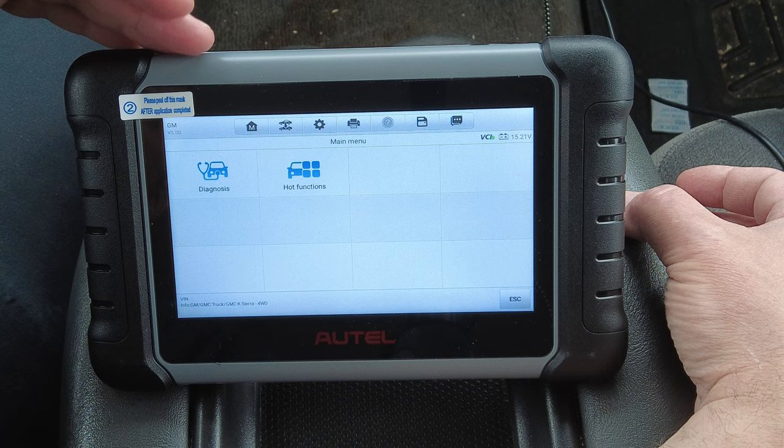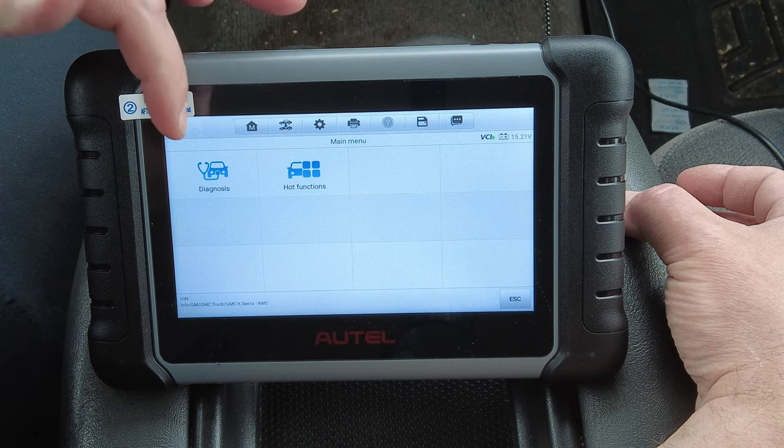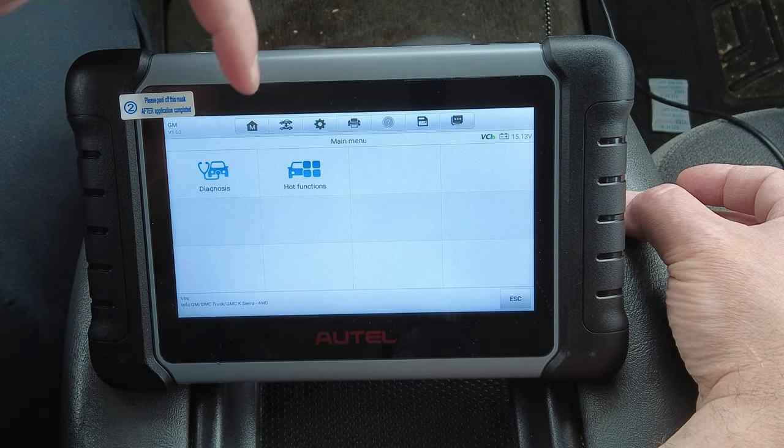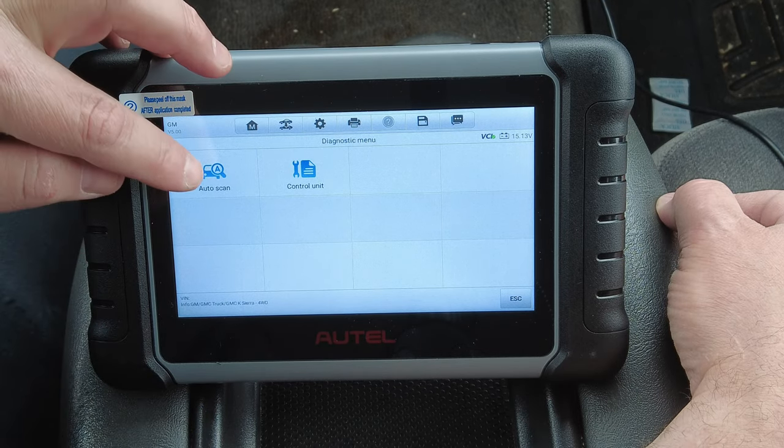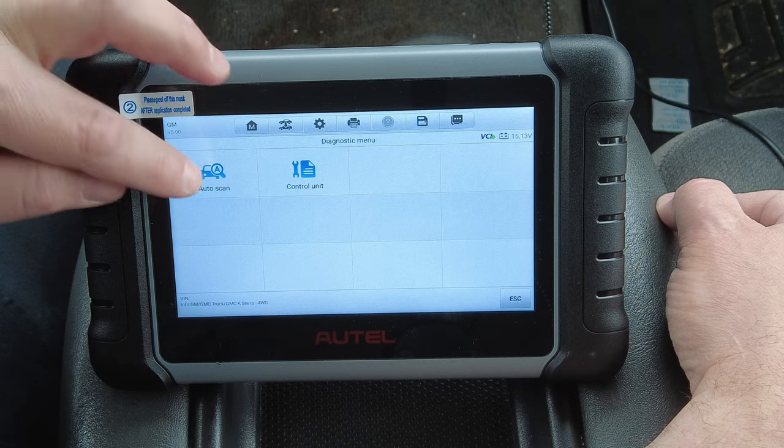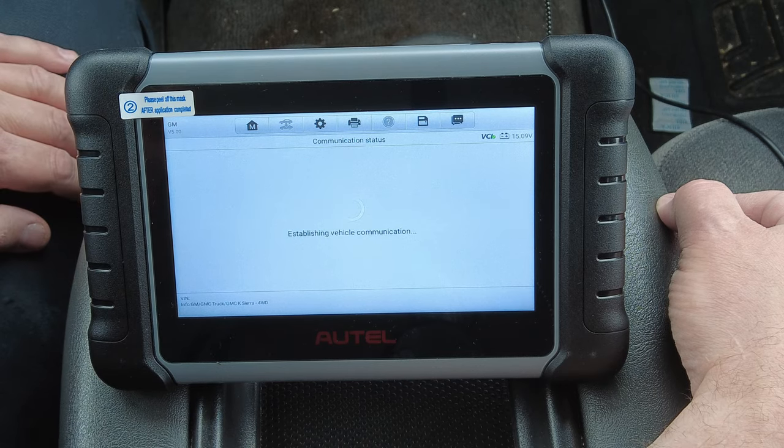And here we are — now we're into the vehicle. We can either go into each individual module or do the hot functions. Let's hit Auto Scan so we can see what that looks like. I'll speed it up so you guys don't have to sit through the whole thing.